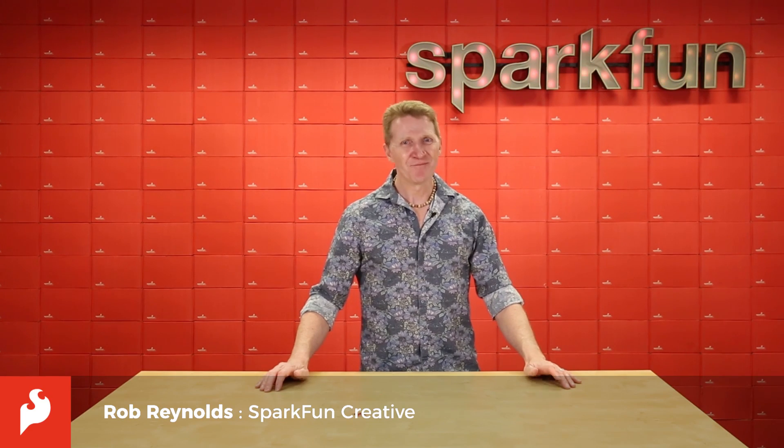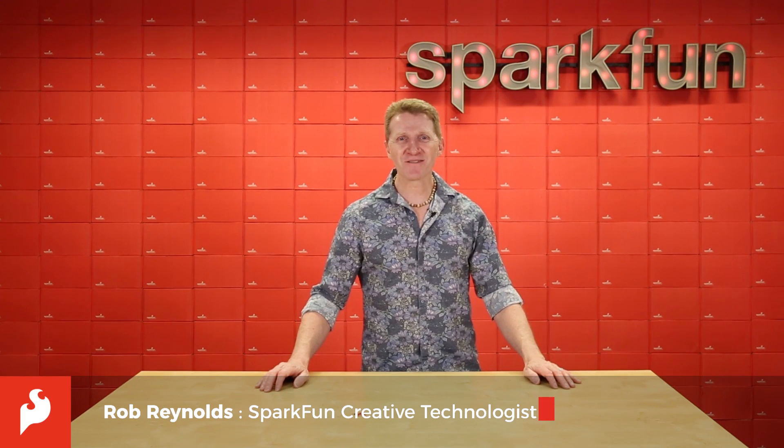Hi there Spark fans, Rob Reynolds here once again. Come join me as we take a look at the new SparkFun Quick Proximity Sensor.